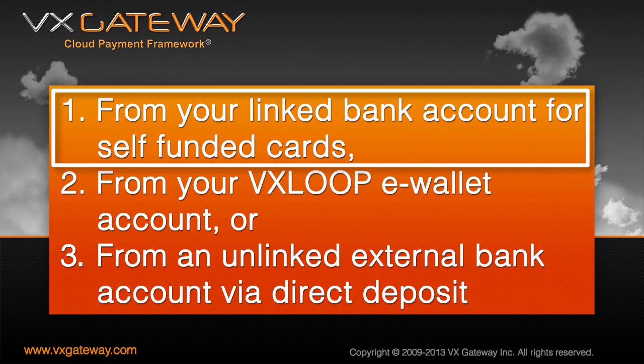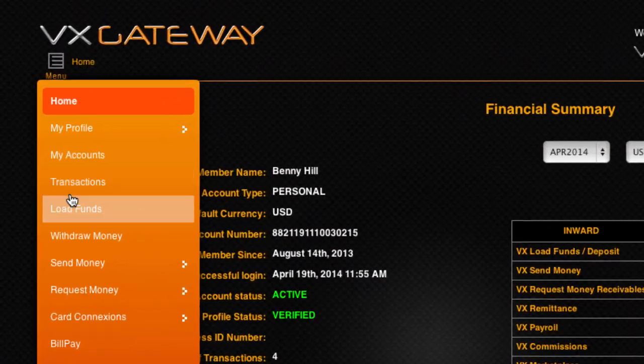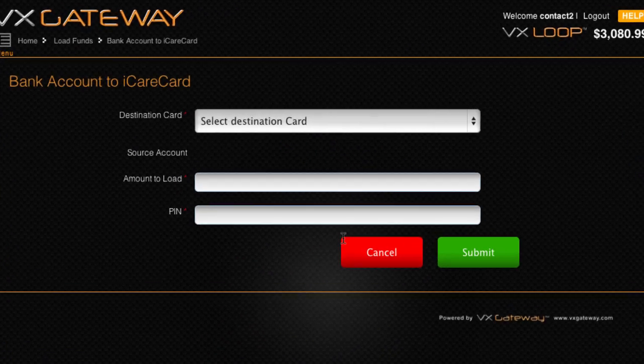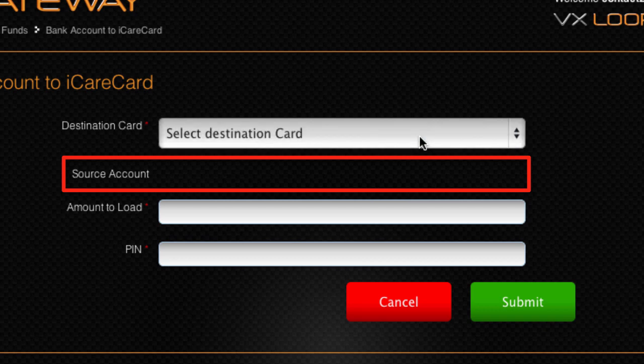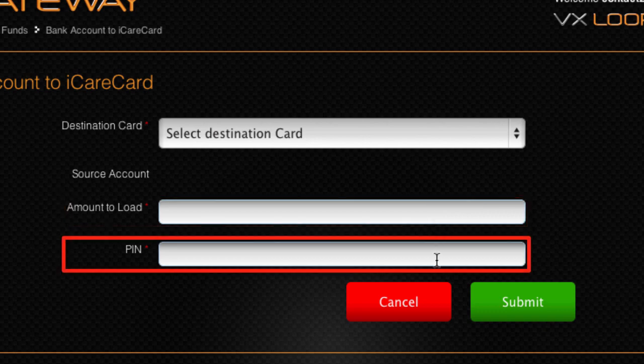To load funds onto your iCareCard from your linked bank account, from the main menu select Load Funds and click on the Linked Bank Account button. Select your iCareCard as the destination account. Your linked bank account's number will display underneath as the source account. Enter the amount you wish to load onto your iCareCard, then enter your VX Gateway PIN, not your iCareCard PIN, to confirm the transfer of funds.